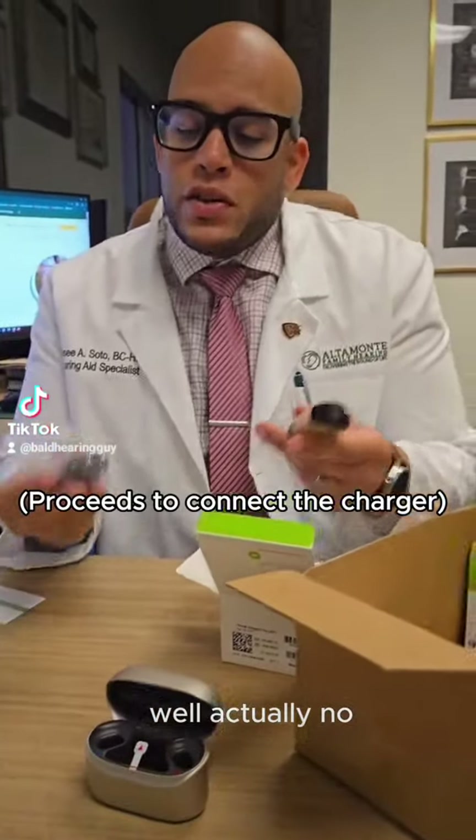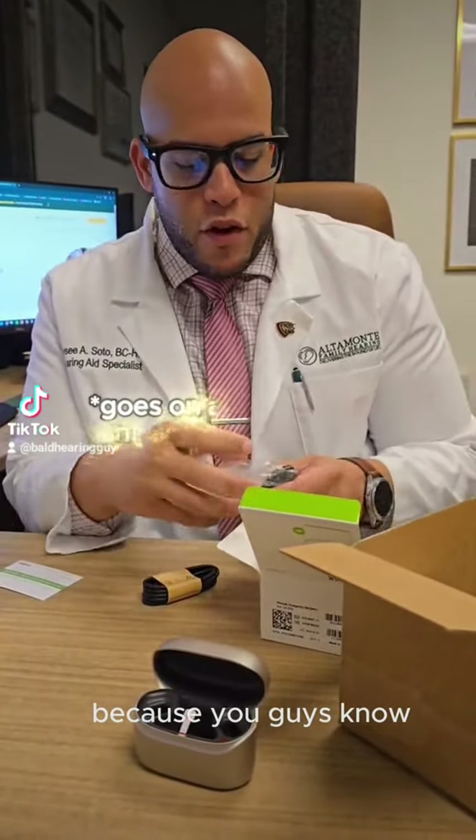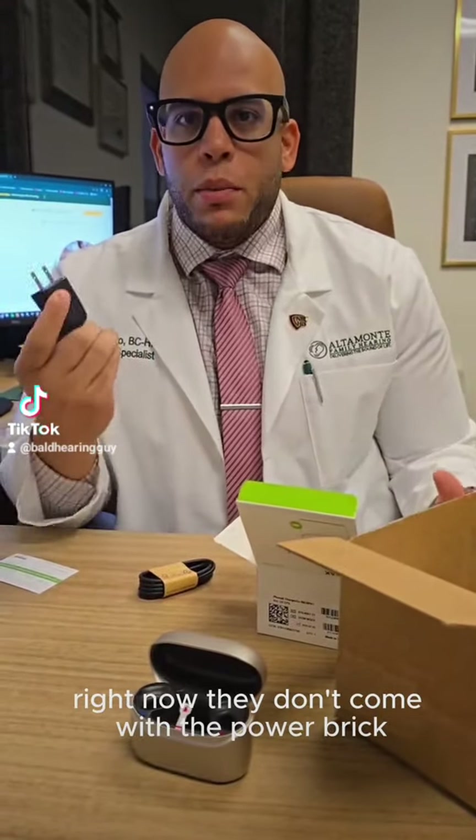Actually, it's nice that they have a charging brick because, you guys know, if you're buying cell phones or so many things right now, they don't come with the power brick anymore.